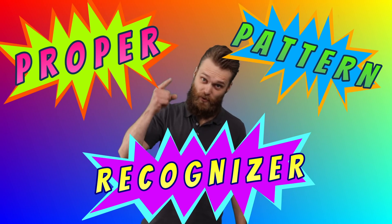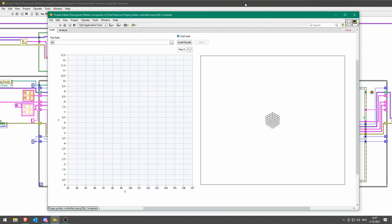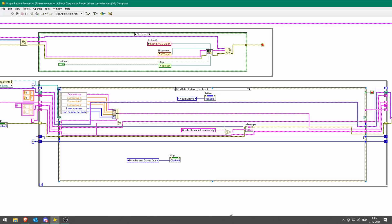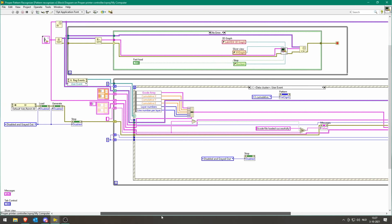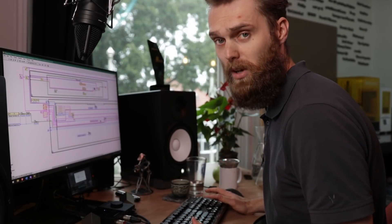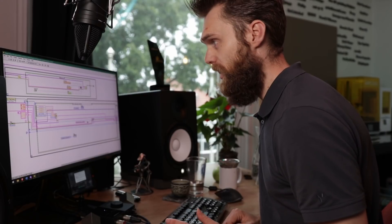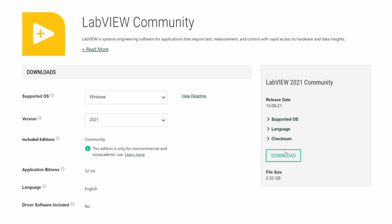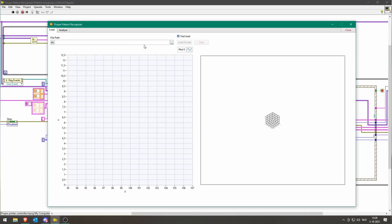The proper pattern recognizer is an advanced tool that you can use to find patterns within your gcode properly. It has a sick UI. I've made the software in LabVIEW, which is a graphical programming interface where you build software using blocks, lines, and structures. I'm using it because I'm a LabVIEW programmer. You can download the Community Edition for free. This is the user interface and if I run it, I can load the gcode.